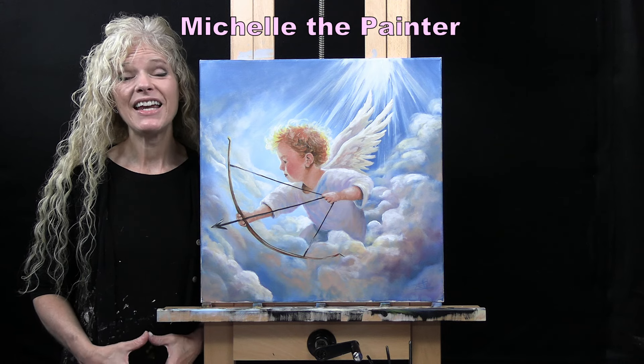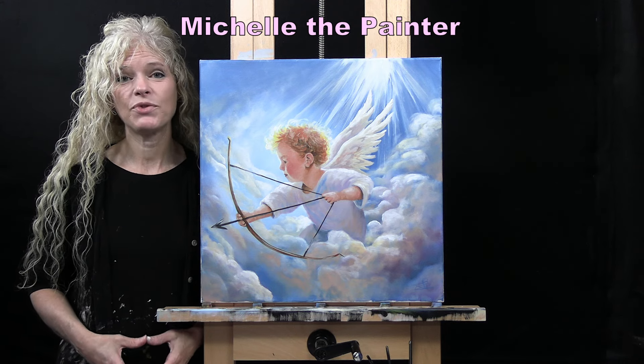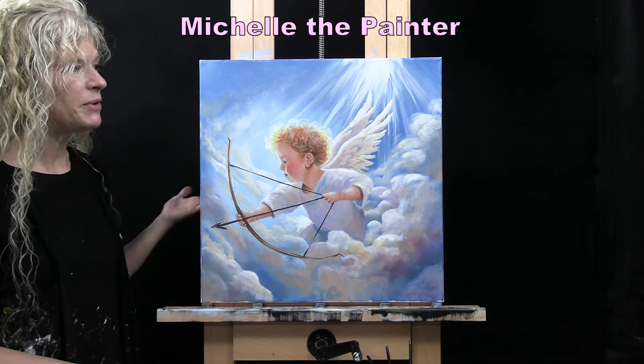Hi there, I'm Michelle the Painter. Today you're going to be watching a time-lapse version of my painting, Cupid.